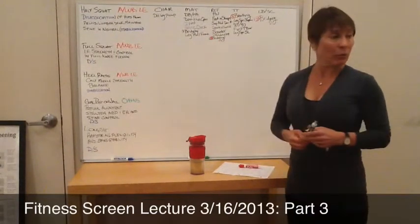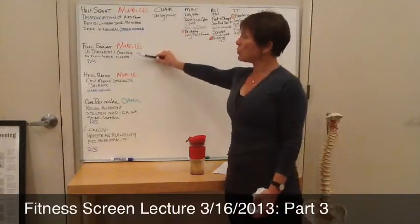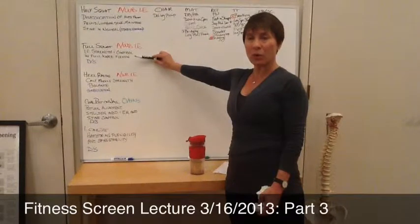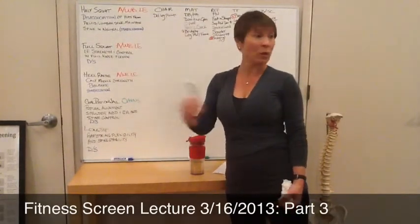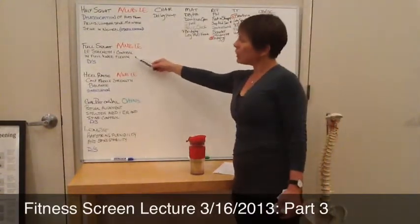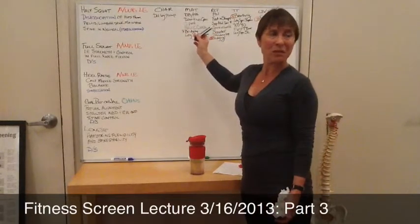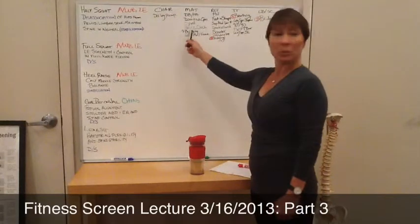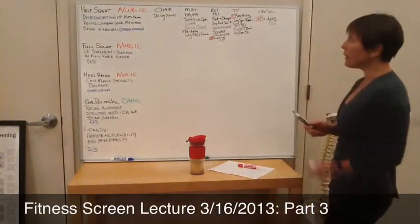So we've got a little format for looking at this. Full squat — the difference between full squat and half squat is we're looking a little bit more at the lower extremity strength and control with the full knee flexion. So in our repertoire, because half squat and full squat — you have to go halfway in your squat to get all the way down to full squat. That probably means we're going to have a lot from half squat that fits into full squat, but then we want to fine tune it to think about full knee flexion.